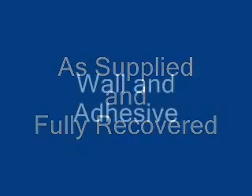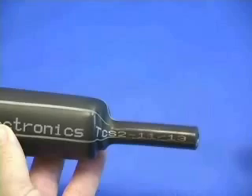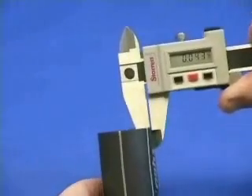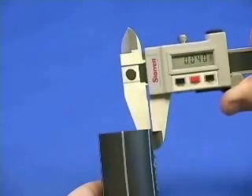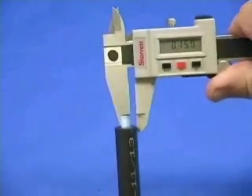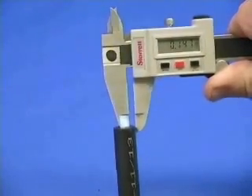The TCS2 11-13 size, as supplied, is approximately 40 thousandths of an inch. The fully recovered dimension is approximately 147 thousandths of an inch.